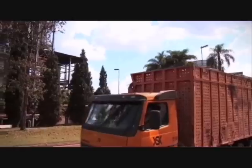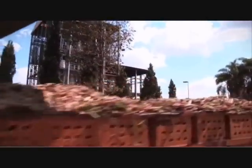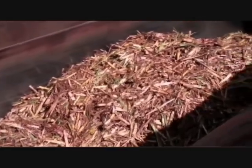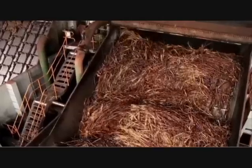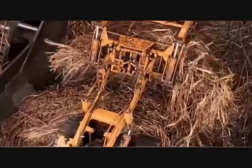After the truck is weighed and the testing concluded, processing begins. The cargo is transferred to conveyor belts that carry the cane to the crushing system. Cane that was cut manually is first washed to remove impurities. The water is treated and reutilized.